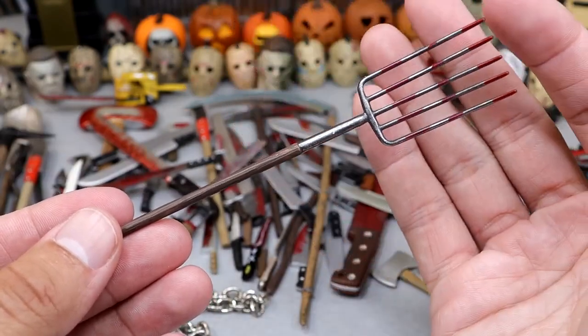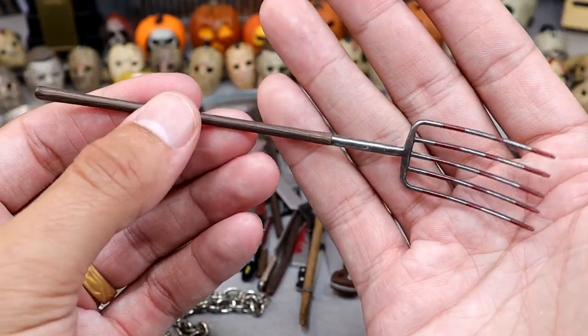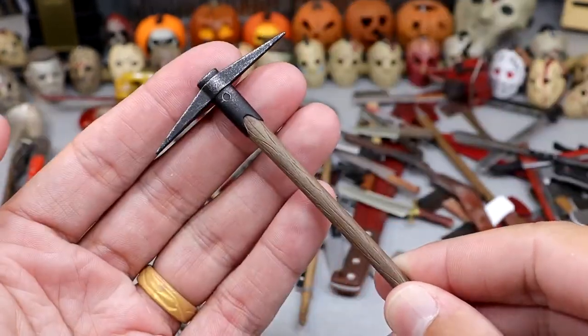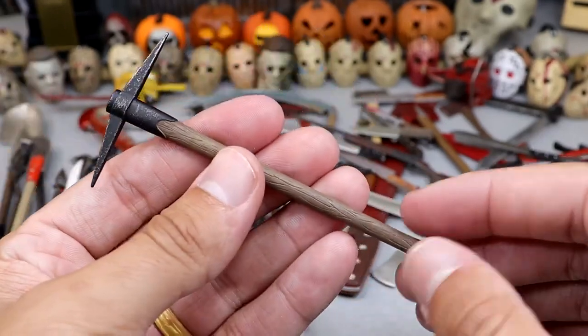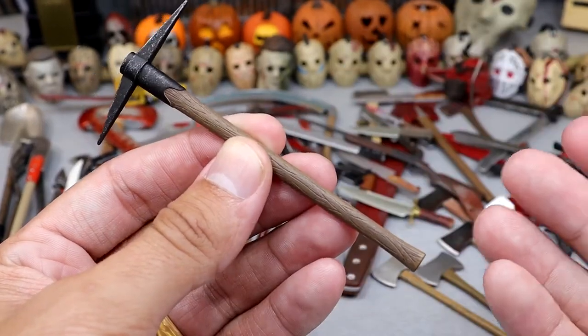Next up is the bloody pitchfork with some different blood patterns on it. Nice wood handle with a little scoop to it. Next up is a really cool pickaxe — I do believe this came with the My Bloody Valentine miner figure. This specific pickaxe has a nice dark tone and good wood grain, very realistic. It's almost like this video has turned into every piece of outdoor equipment I own.